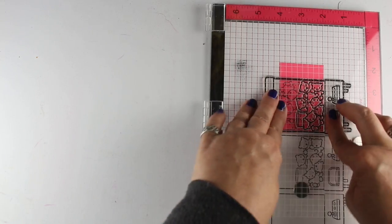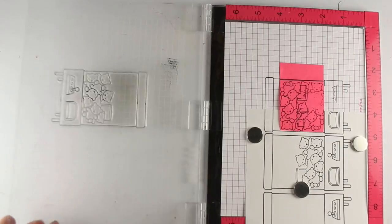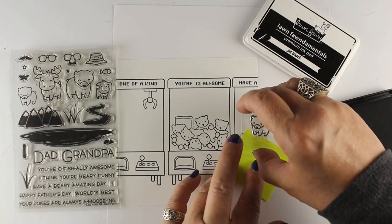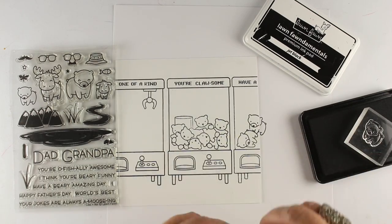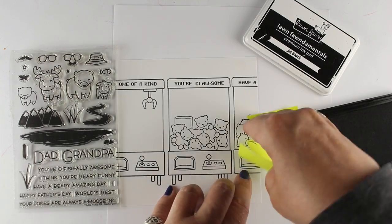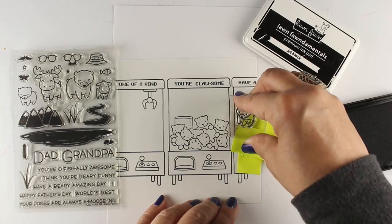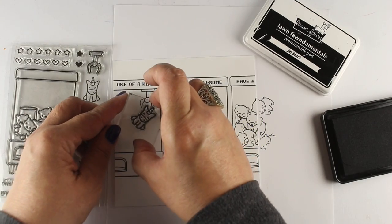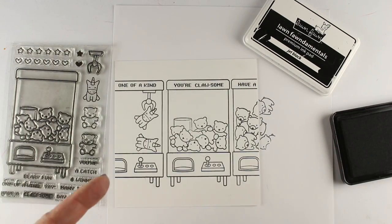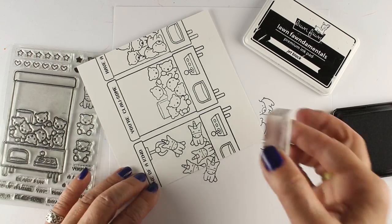I'm not even worrying about making them centered because it's just a scene, and I'm going to just kind of go crazy coloring it and having a lot of stamping and coloring fun on this. Showing you real quickly how I did my masking — I'm using the Dad and Me set, which is great for Father's Day, and using the little bears to stamp these. I'm just using sticky notes and shoving them in there. It's really not crucial to get every bit of your masking perfect, because you just need a jumble of images in there to make it look like a whole bunch of toys.